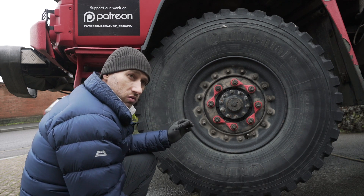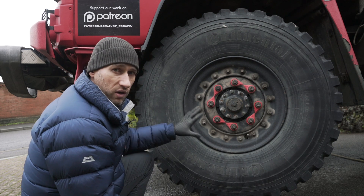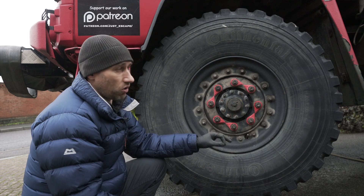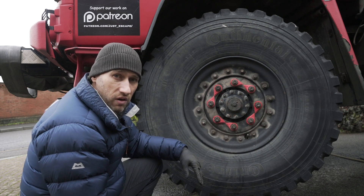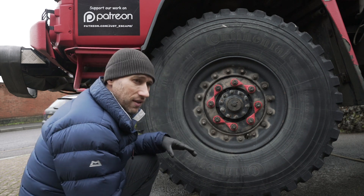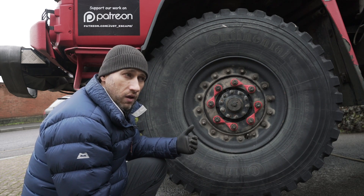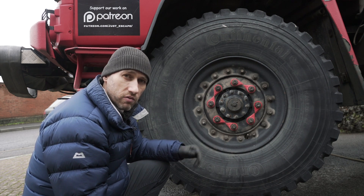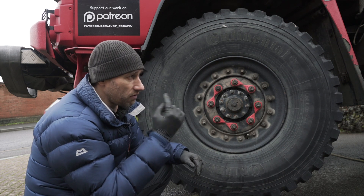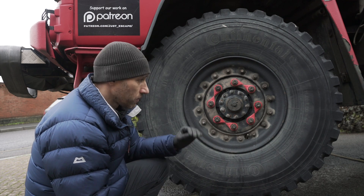Tyre safety is next week's video — it's a huge issue many people underestimate. But for now: do a walk-around every morning, check every wheel. Look for oil leaks, open doors or hatches you might have left open overnight, tools left on a wheel. Get in the habit of walking around your truck and doing a visual inspection before driving away. Personally, whenever I stop — to fill up with diesel or take photos — just before I get back in I do a very quick 30-second visual walk-around.